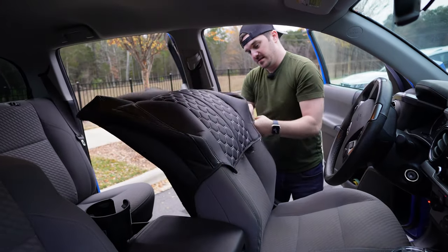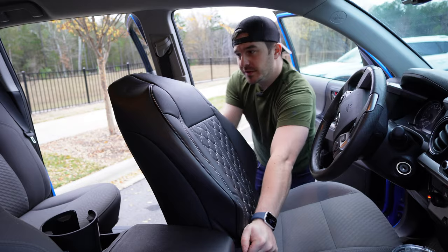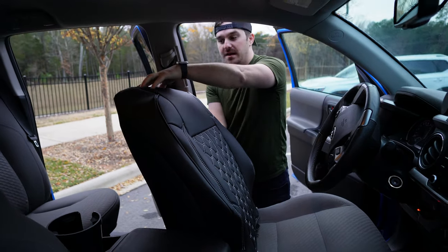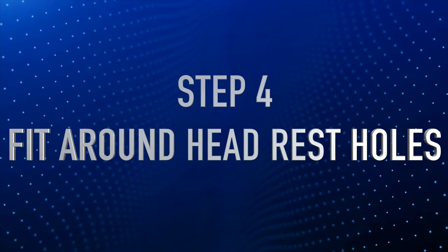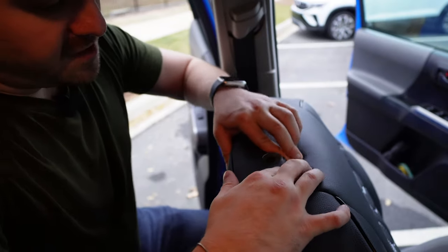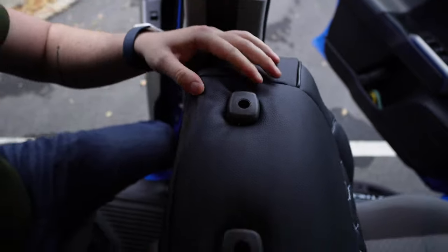Make sure it's not folding inside and just stretch it on — because of that zipper it allows you a little bit more play. Once you have the seat cover on, you're going to see these little holes right here; they're actually for the headrest clips. Luckily they're already cut out — all you do is squeeze down and let the headrest clips fall into place, and there you go.